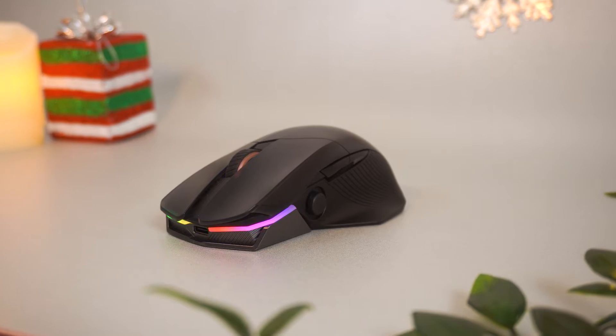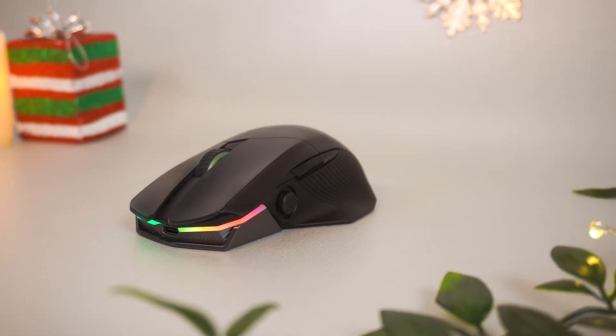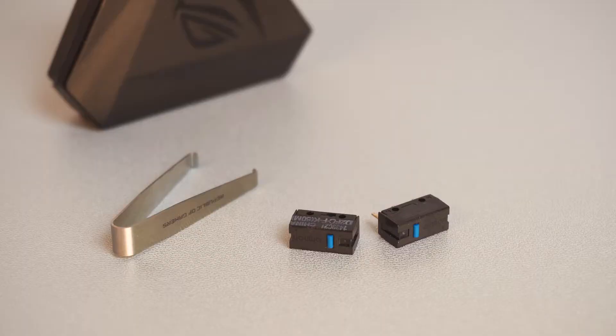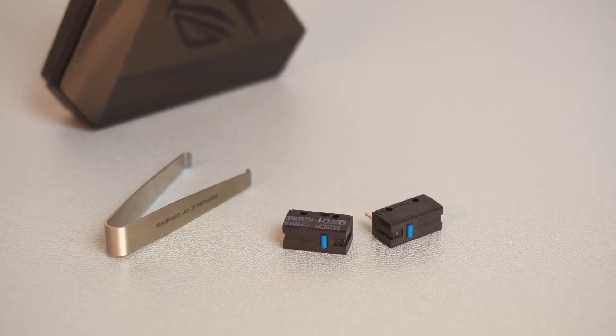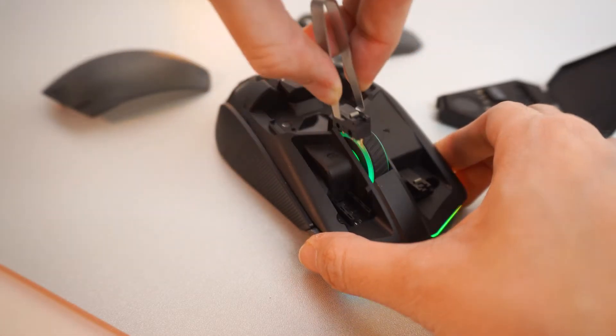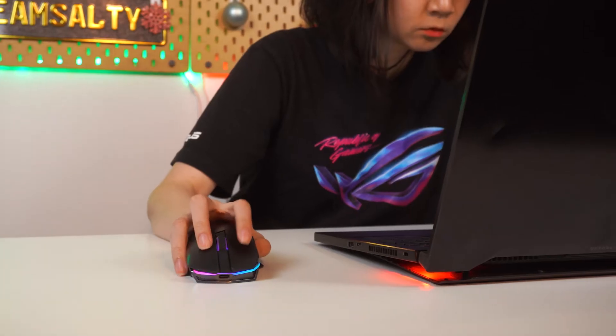This is the ROG Chakram. If you're cold and you don't have a hand to hold, the ROG Chakram is here for you. If you're a fussy person, then the Chakram's hot-swappable switches should keep you happy. With the included toolkit, you can swap out the Omron switches at any time for a different kind of feel.